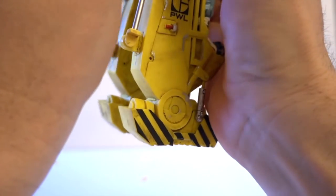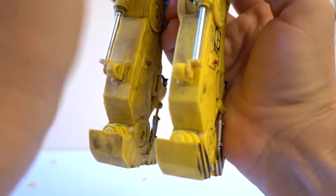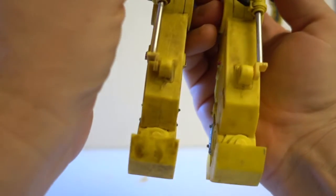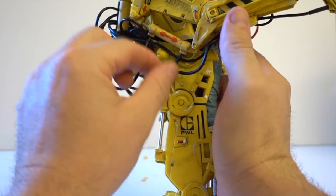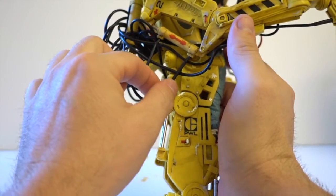I notice already that some of the hoses look a little pinched for some reason. I'm not sure why — maybe when they were attaching them together they used too much force. But they hold nicely together, and if they snap off you can always cut them and glue them back on.